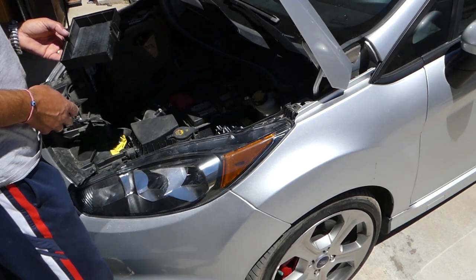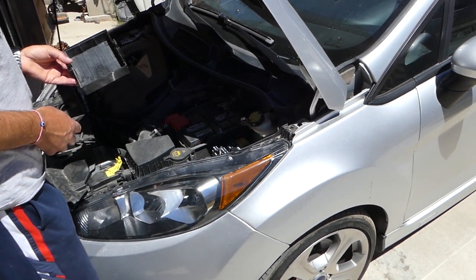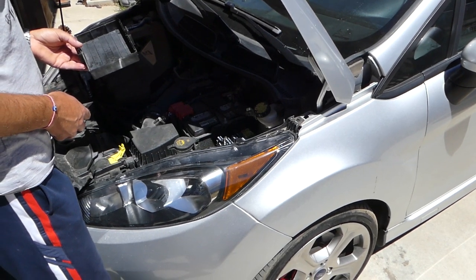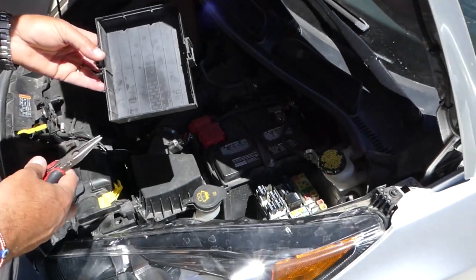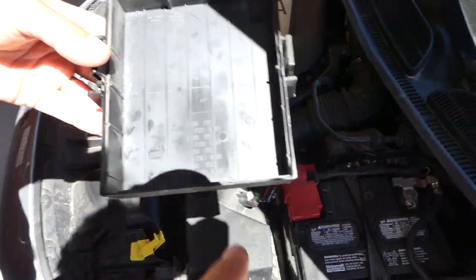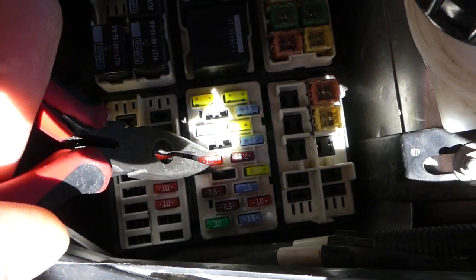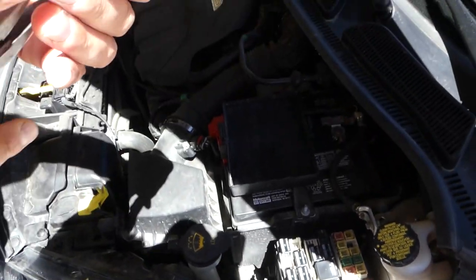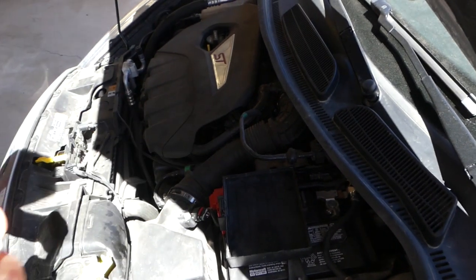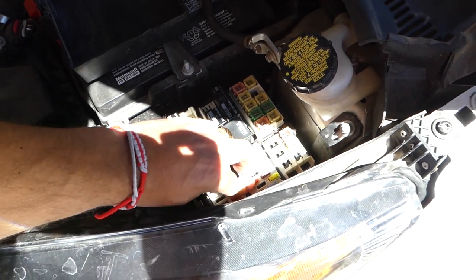We have two fuses that control the AC compressor and AC clutch. One is in the engine bay fuse box, and one is inside behind the glove box. Let's start with the engine bay fuse — it's number 30, a 10 amp fuse, right here. Get a new one and just replace it.